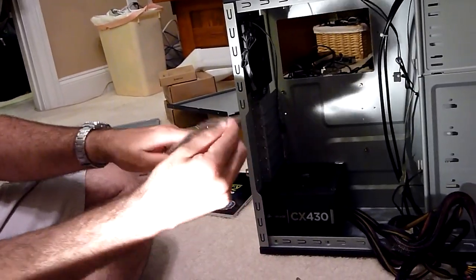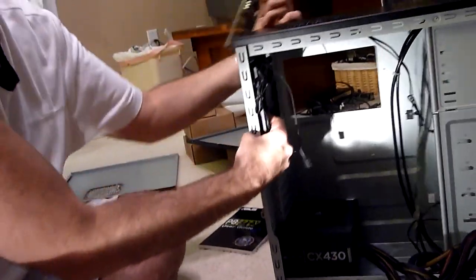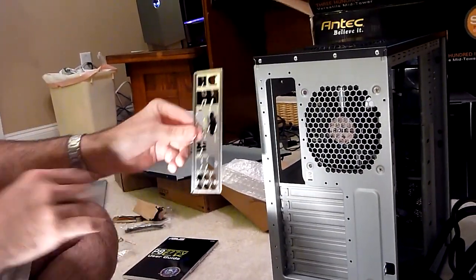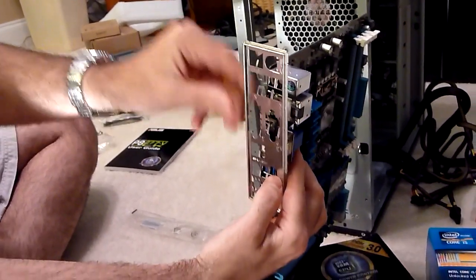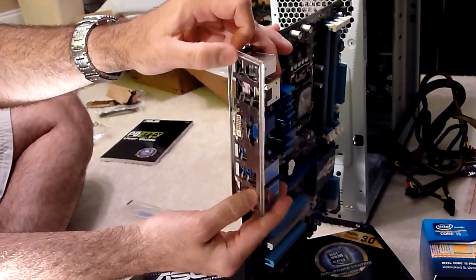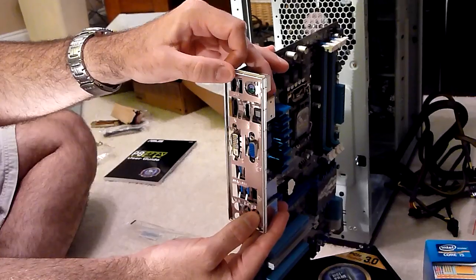Let me install this and show you how it works — it's in a little plastic bag here. What this does is go in the back of the case so that the connectors for USB, keyboard, and all those sorts of things have a nice tight connection to help keep dust out and to help you control airflow, keeping air flowing exactly the way you want it to.